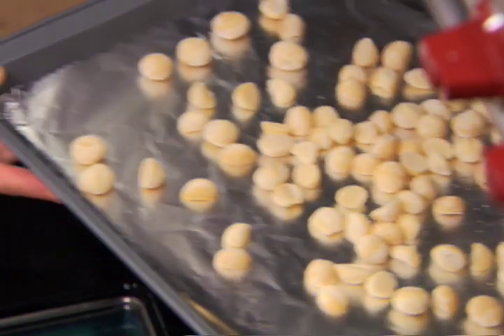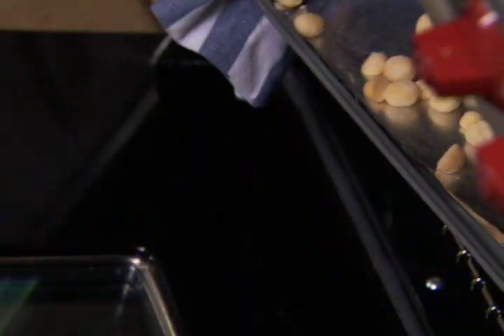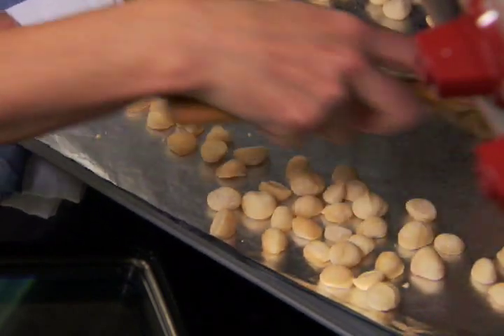Nuts taken from the freezer will take longer if not brought up to room temperature first. Stir the nuts halfway through the cooking time so the ones in the middle toast as evenly as the ones on the outside of the pan.